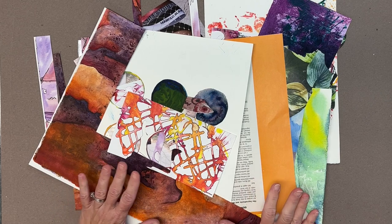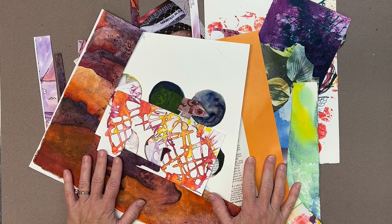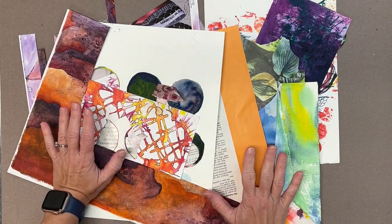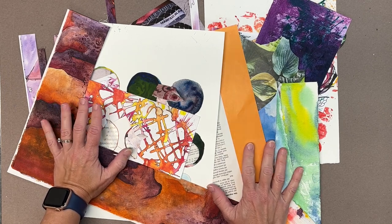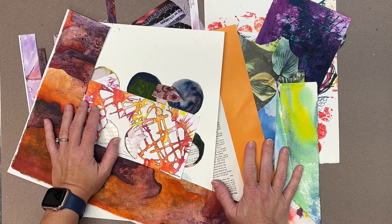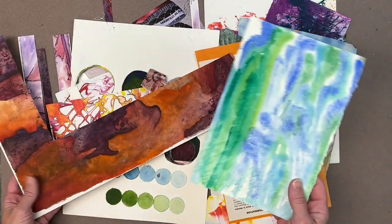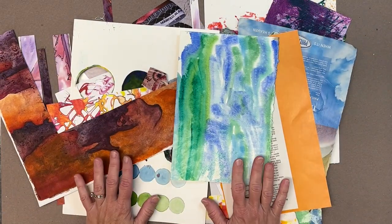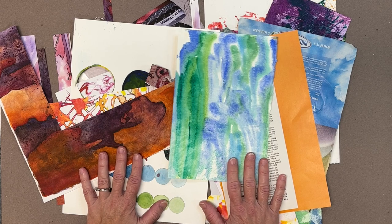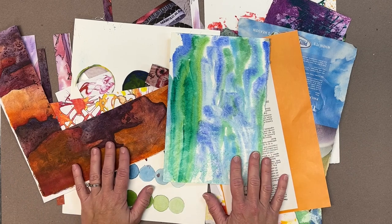Today I wanted to share a way that I organize and store my collaging materials. I'm very much into mixed media art — pushing art materials and techniques to their limitations and seeing how far beyond that we can go. As a mixed media artist who loves collage, I end up with a lot of collage scraps, so I like to have different ways to organize them so I can easily access my collage materials when I'm ready, and also easily put them away when it's time to clean up.